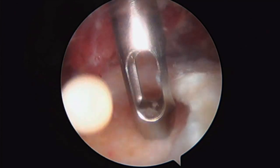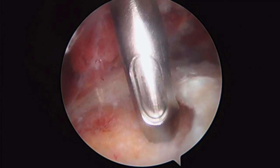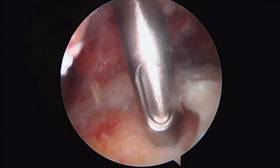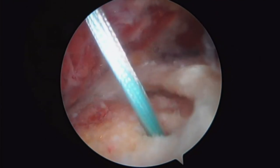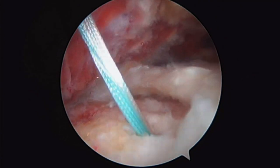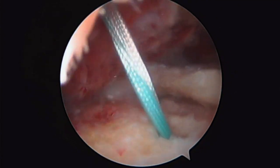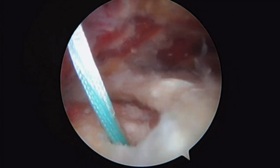The cool thing about this anchor is that it's all suture — there's not actually a screw associated with it. It's just the suture material that creates the anchor. There it is going in. There's a look at our anchor — it's double loaded with two number two ultra braid suture. I'm really pulling on that just to show you how firmly set it is in the tuberosity of the humerus.